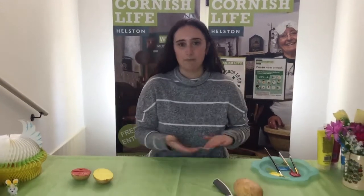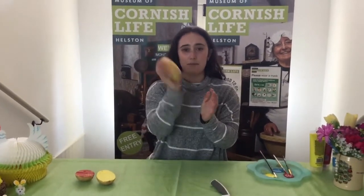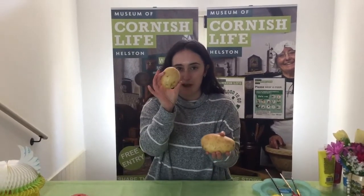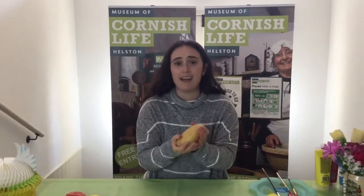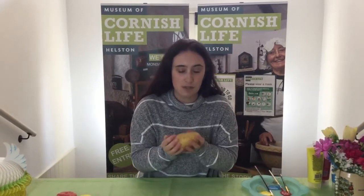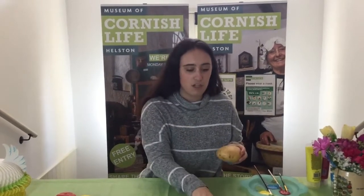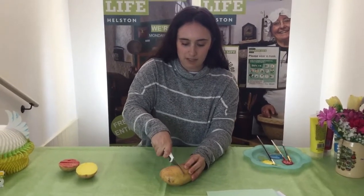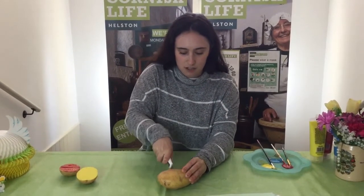For a potato stamp you need a potato — I've got this absolutely giant one here, but you can have a smaller one. What you need to do is get an adult to help you with this because you do need a sharp knife. You're going to get your adult to cut the potato in half.